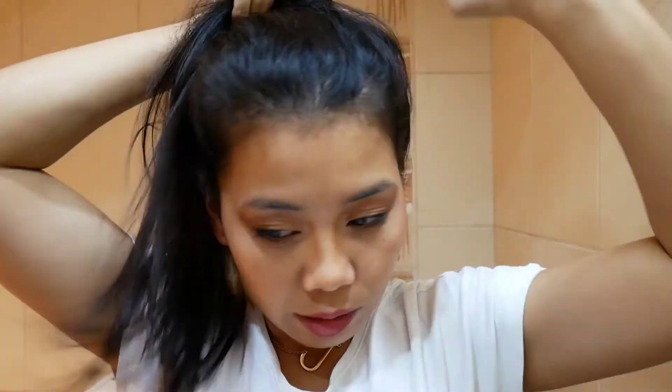Hey guys, welcome back to my channel. So tonight's video I'm gonna show you my every night routine, basically my nighttime routine before I go to bed, how I clean my face, and how I remove my makeup. So let's start from fixing my hair like this.